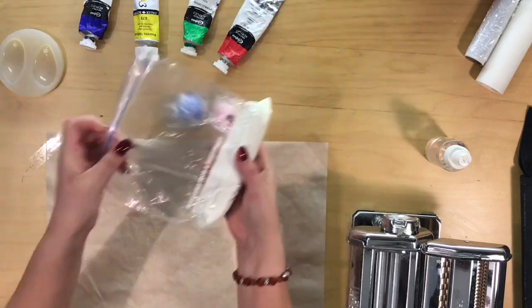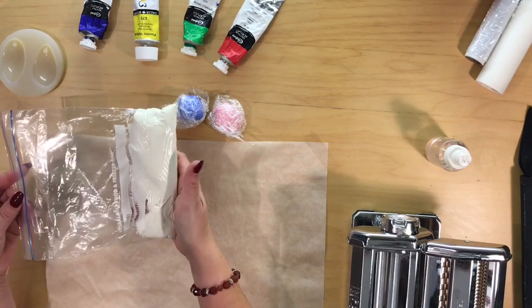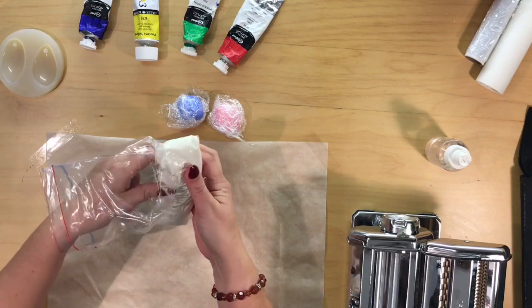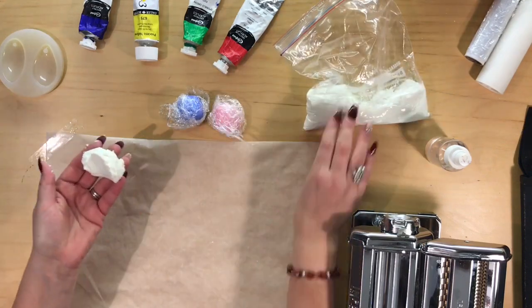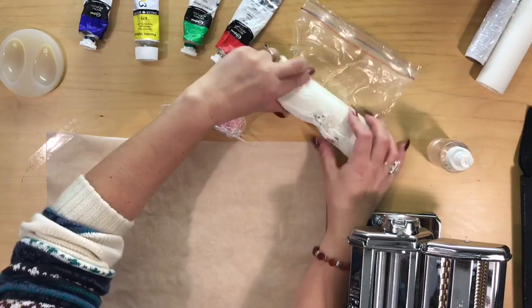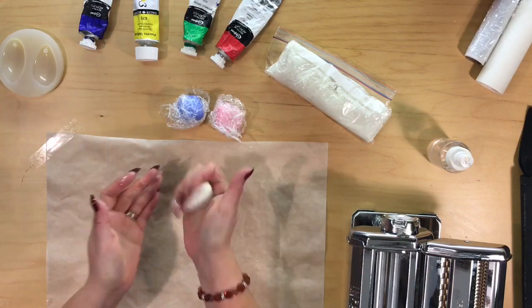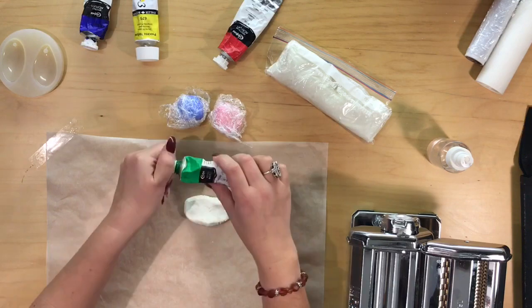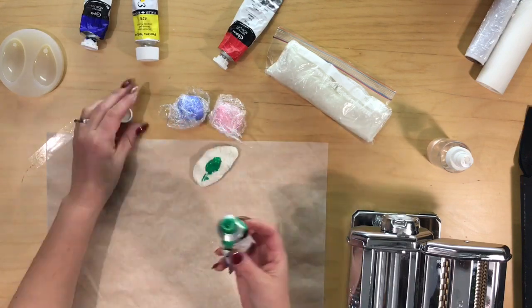So we're going to colour our air-dry clay and this is what we made yesterday. We let it settle overnight. I'm just going to take a ball off. Make sure you tuck it round after as well. And that's the amount I'd like to colour. I'm going to use a green. Just put a bit of green onto your clay.